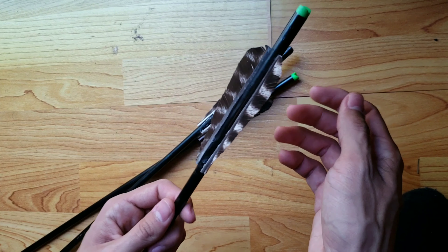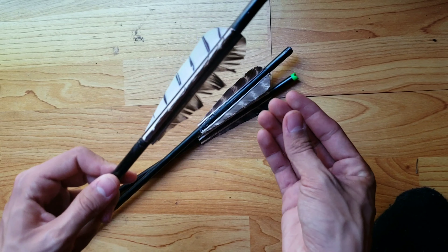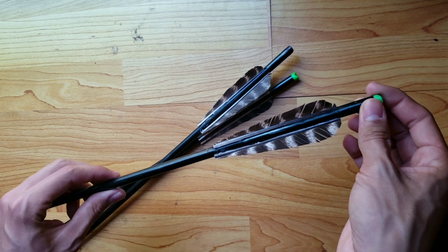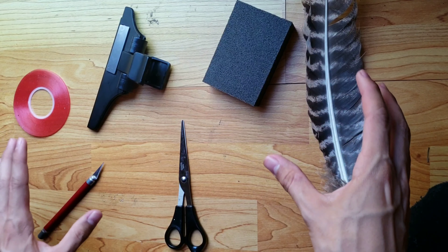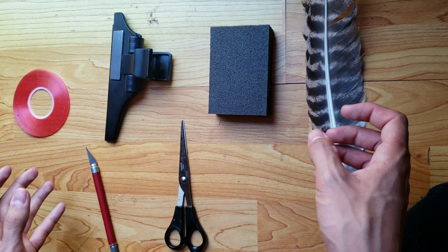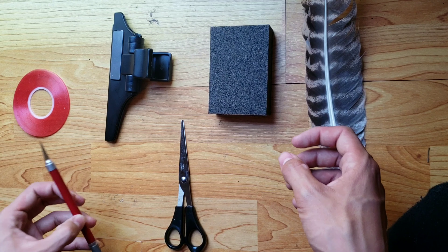If you're going to put this in your crossbow, you do not want the bottom fletching to be all messed up going inside the rail — that's why I always keep a real one. Anyway, here are the things you will need. First of all, I have to say I'm not a big fan of feather fletchings — I don't really use them, these are just literally for looks.